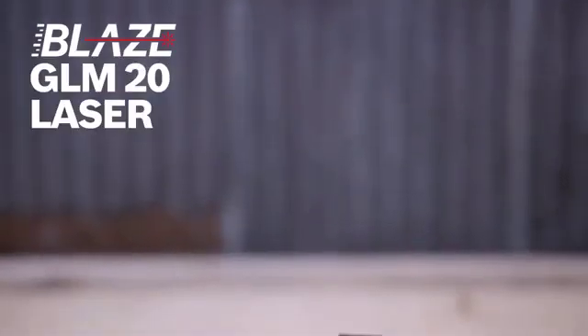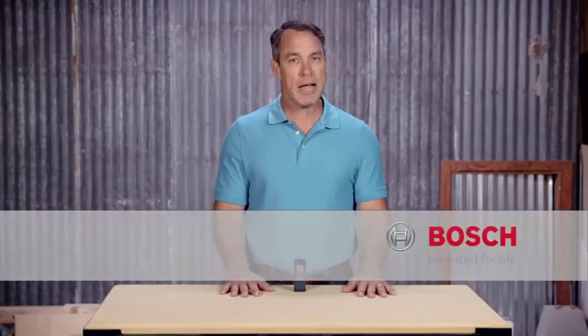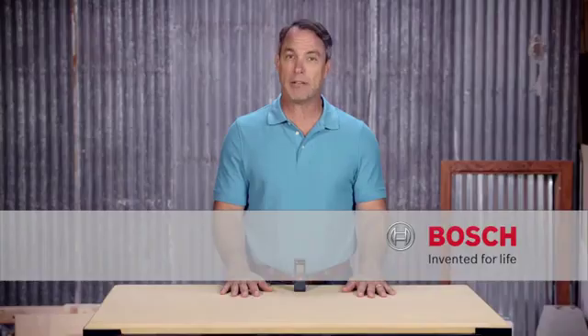This will be your new go-to tool. Measure on with the Bosch Blaze GLM 20 laser measure. For more information, check out this page and be sure to check out the complete family of Bosch Blaze laser measures.